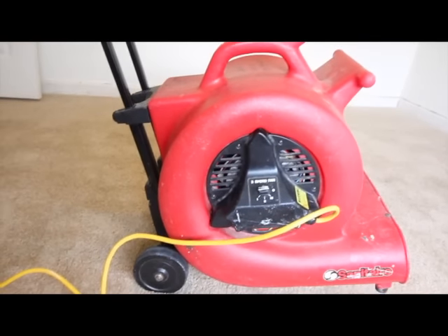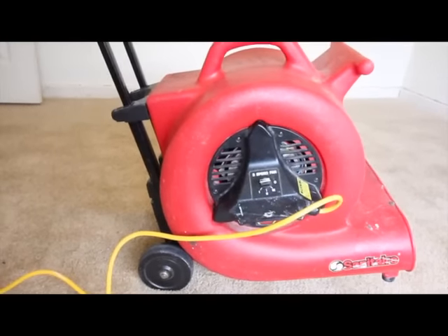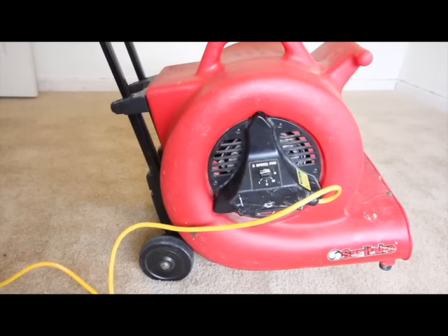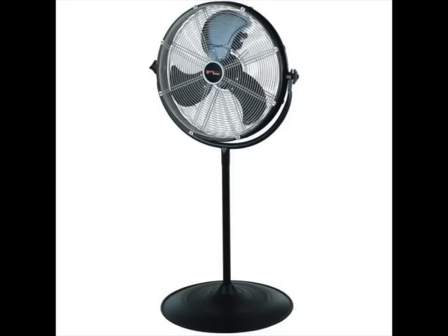Number eight, place a fan next to the wall to allow the area to dry for 24 hours. In this video, we used an industrial grade fan; however, any fan would serve this purpose.